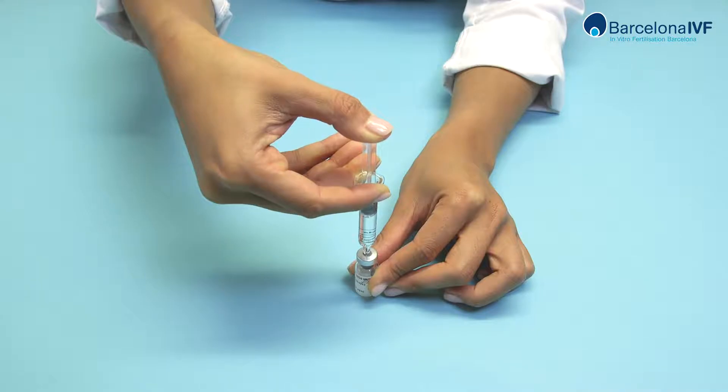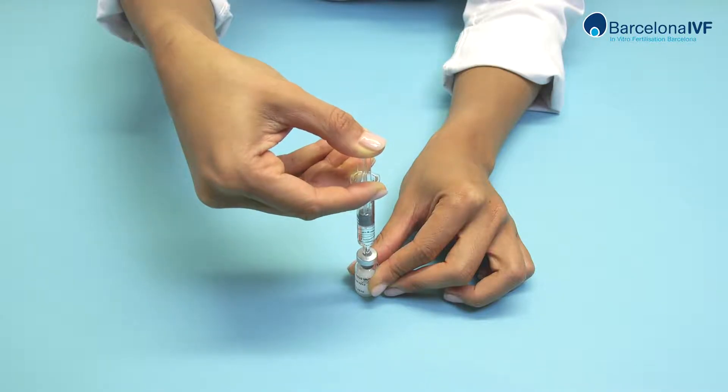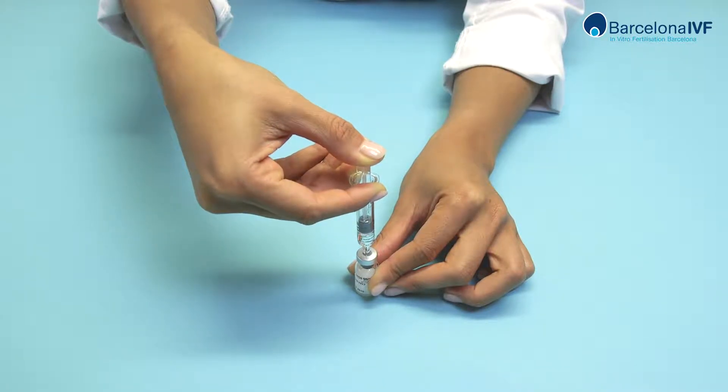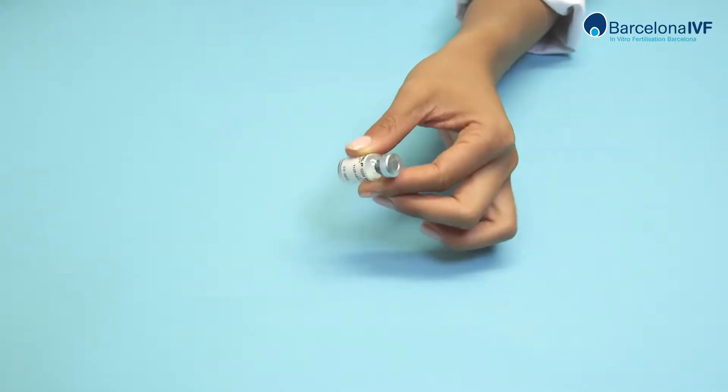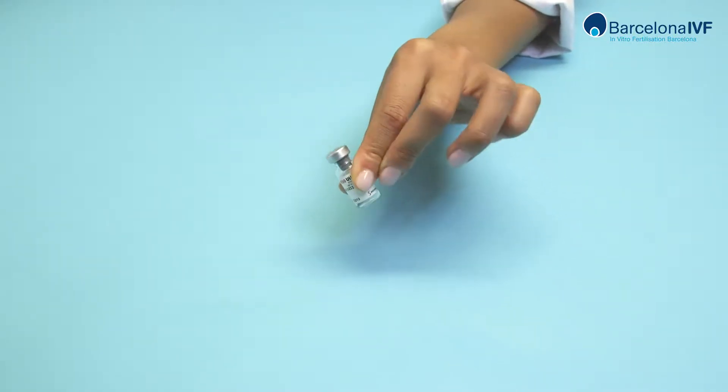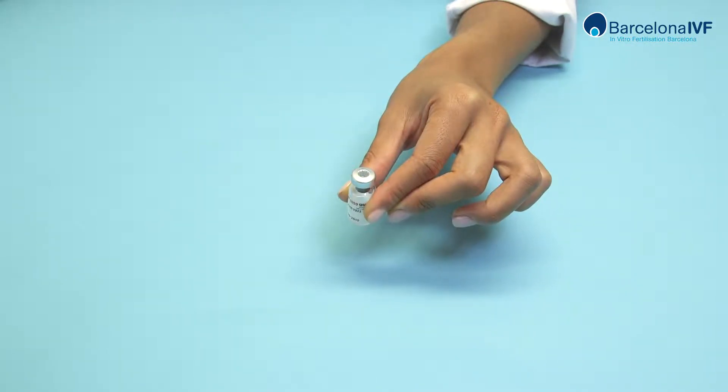Move the plunger until its limit so all the liquid is absorbed. Do this slowly to avoid foam being formed. Remove the syringe and place it in a specialized container. Shake the vial gently and let it settle for a few seconds.